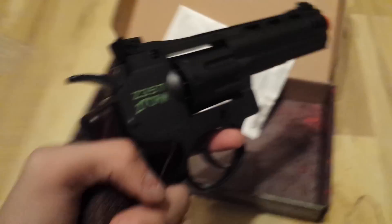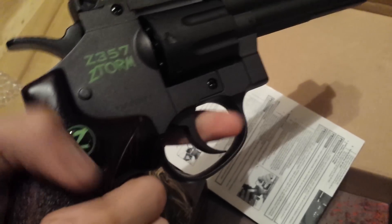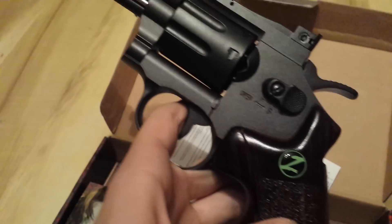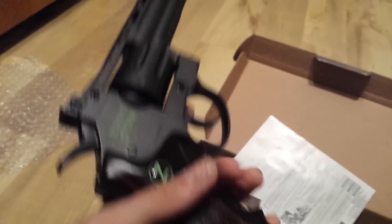It's full metal, which — I've never really seen an airsoft revolver that much. But it is full metal. It feels really good in your hand. It's probably about a pound and a half, two pounds. It's really nice — it's got a real nice weight to it.